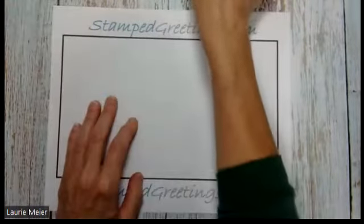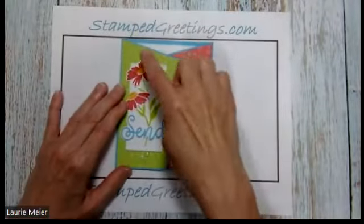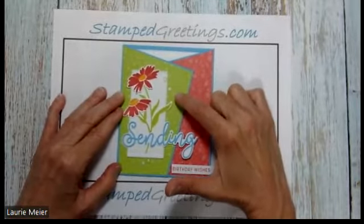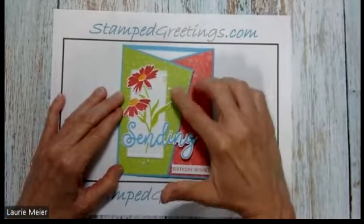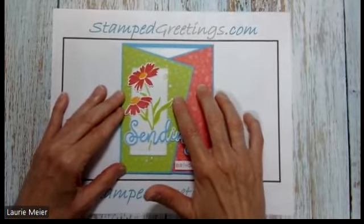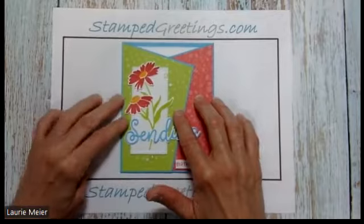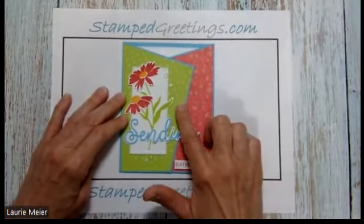The next things to work on are the pieces that go on the front of the gate folds — the parakeet party piece and the sweet sorbet piece. These two pieces are from the six by six In Color designer series paper collection, which is phenomenal. I've used it quite a bit and have little pieces left that I'm definitely hanging onto for future projects.